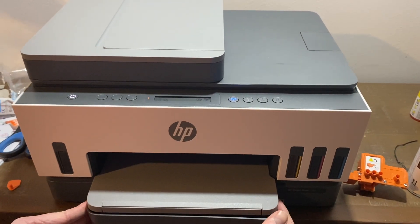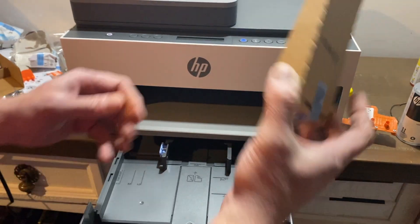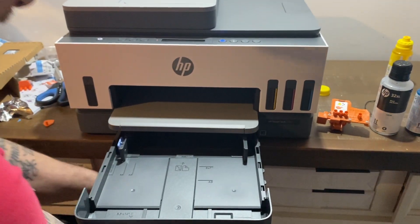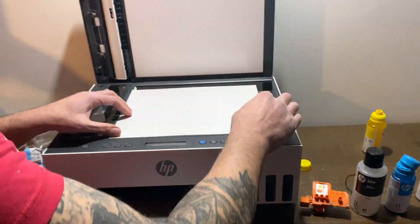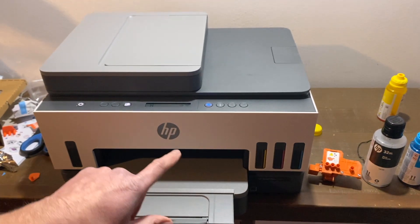Now we're going to load some paper. Forgot to remove this first, so we're going to remove this and load some paper. Move that to its furthest distance. Now it's going to print an alignment page, and we're going to press the copy button.